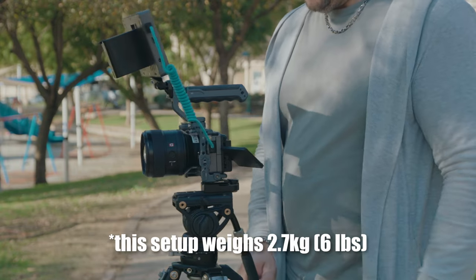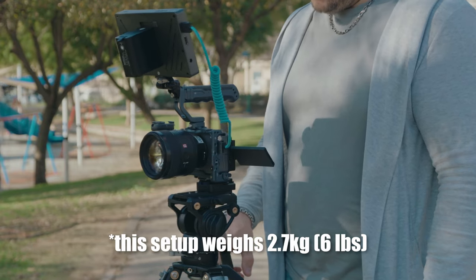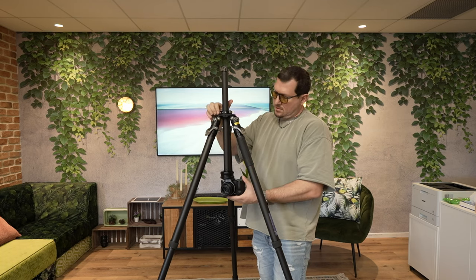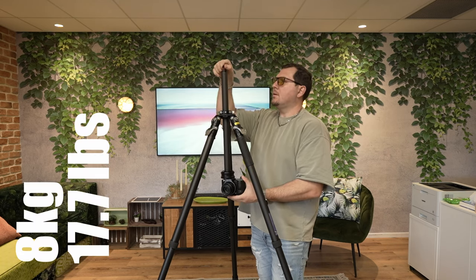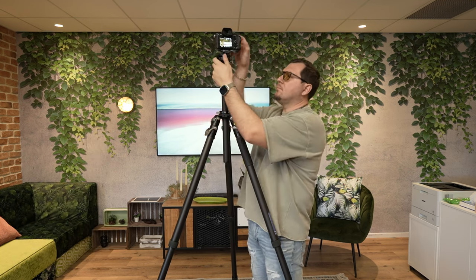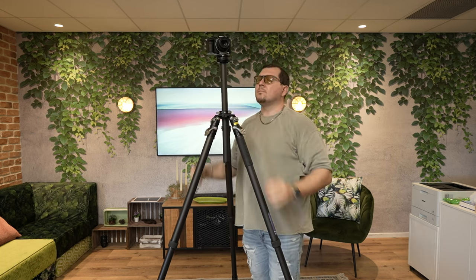Since the head can hold a payload of 10 kilos — which is kind of a big rig — it needs big head features like counterbalancing and drag control. The same goes for the center column, which is also rated for a way lighter payload than the sticks. But if the weight isn't an issue, it's a great addition that can raise the camera to 2 meters and allows for inverted low angle shots.